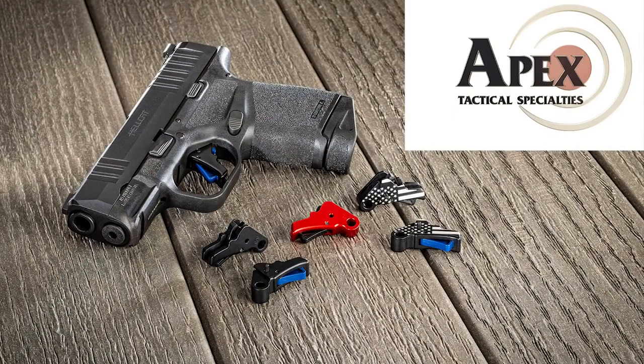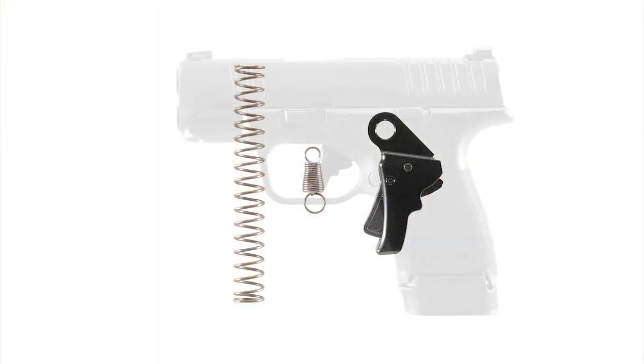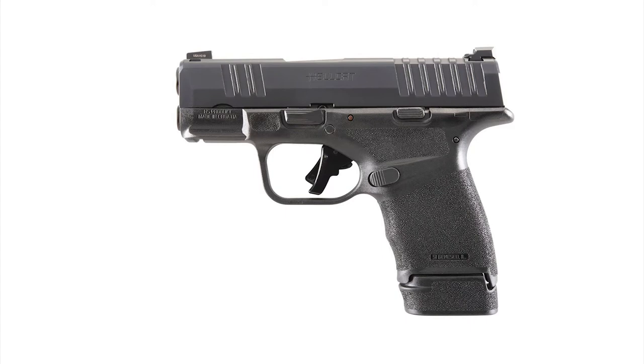Hello folks, this is Jamil Swart for Gunstock Reviews. We're here at Caltown USA in Peoria, Arizona with Scott Folk from Apex Tactical, and we're going to talk about the new trigger installation for the Springfield Armory Hellcat.